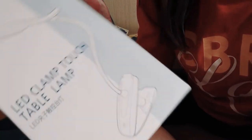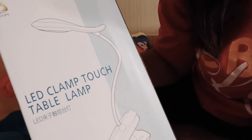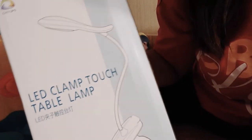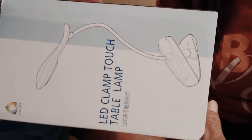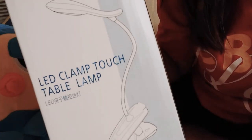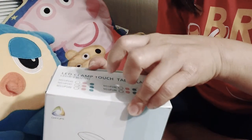Hello guys, I just want to show you the lamp that I bought today. This is the LED clamp table lamp — it's a book lamp for my kids to use for their studying. So cool, so nice! Let's see inside.